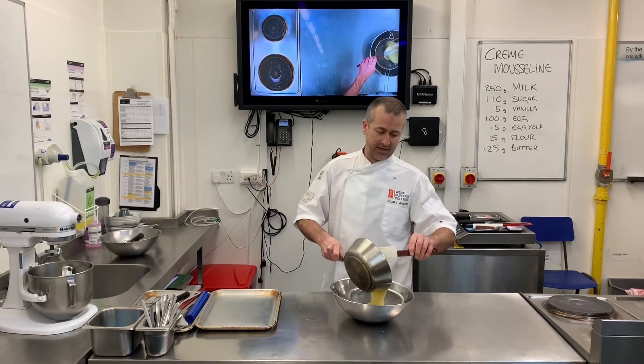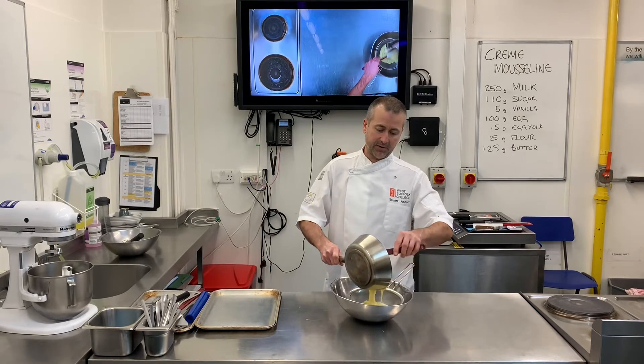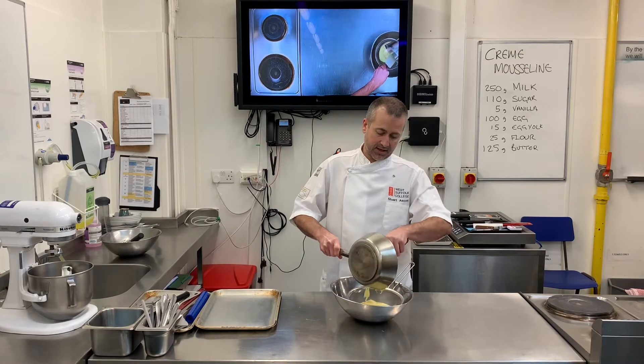Now I'm just going to pass it through the sieve. From there I'll cling film the surface and then I'll need to wait until it's cold from the fridge, and then I can finish the mousseline.